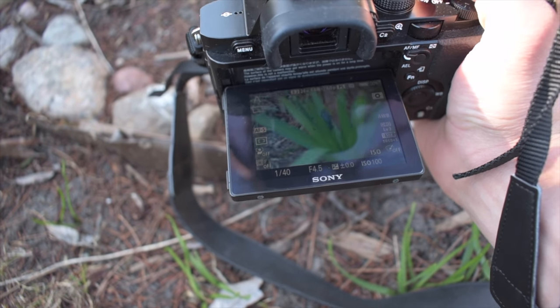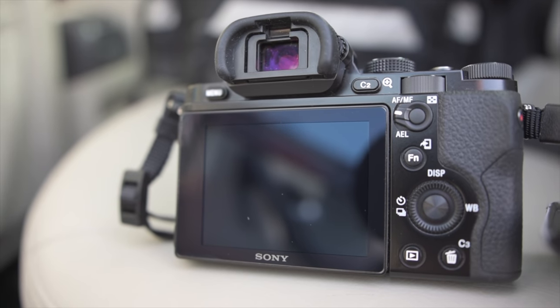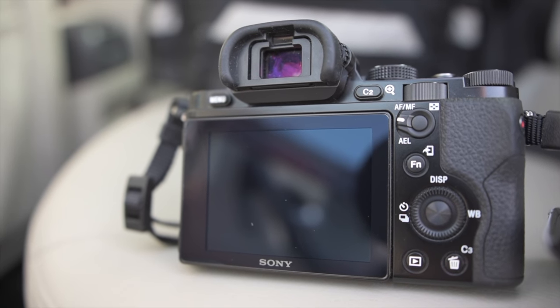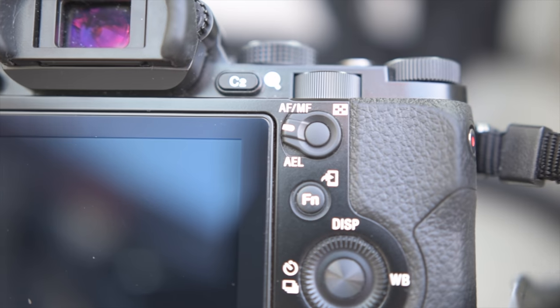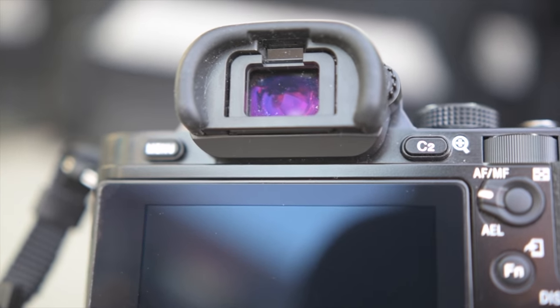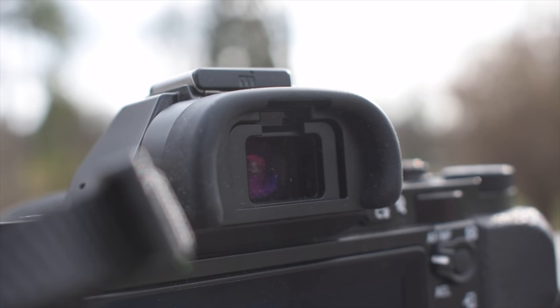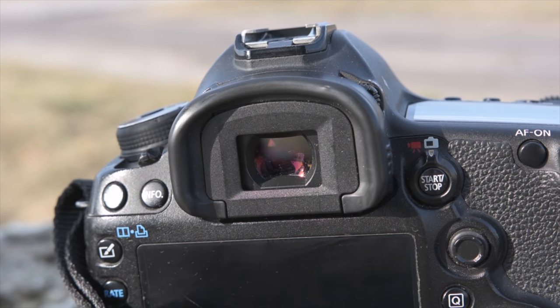In short, the screen is nothing more than just usable — it unfortunately has too much reflection, poor contrast, and dull colors. The quality of the 2.4-million-dot OLED viewfinder probably made a bigger impression back in 2013, but nowadays things are different, especially right after using the Panasonic FZ300 EVF. In comparison, the one in the Sony definitely lacks vision sharpness and contrast, but don't get me wrong — it's still a pretty decent viewfinder overall.